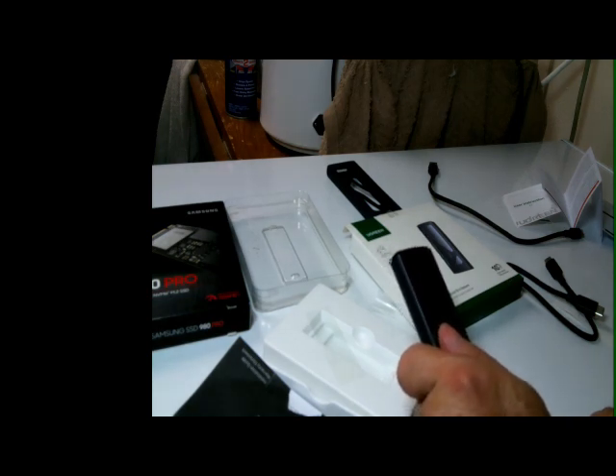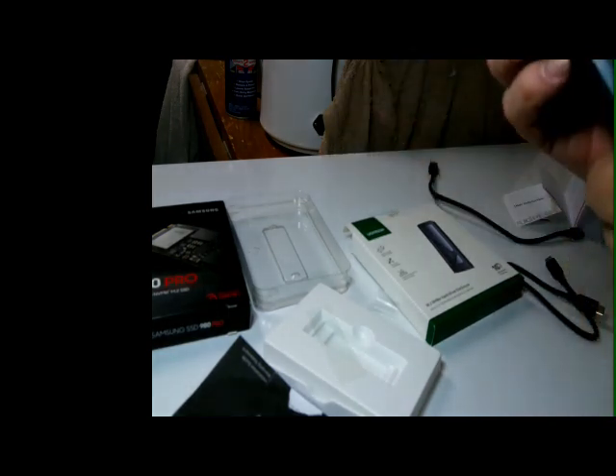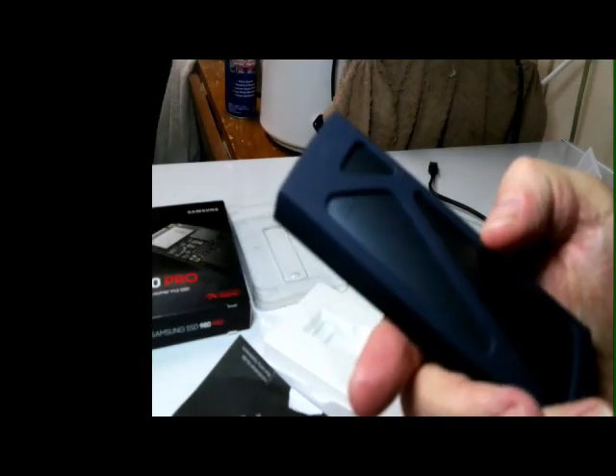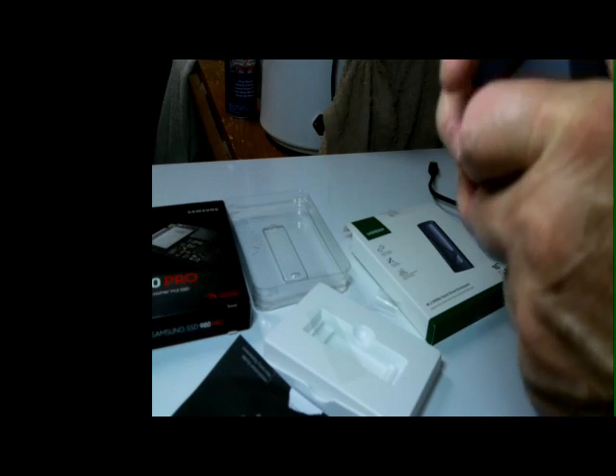We're going to hook the fan up and get this thing going. I'm going to put this rubber cover back on — why? In case I drop it, or because it will get hot when you're using it. You've got to take it out, push it, it comes out, and it's snugly back in and clips back in.